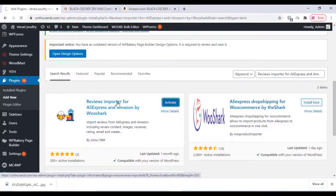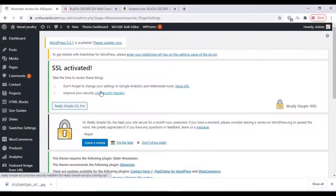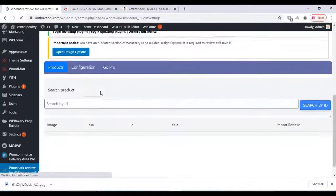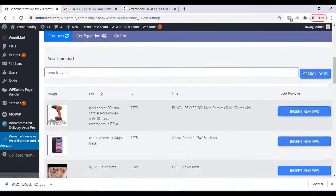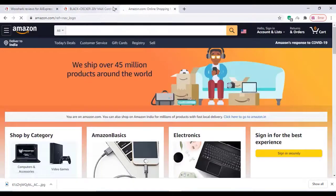Wait for some time for activation. Once the plugin is activated, go to the plugin settings and click on Insert Reviews for the product you want the review for, then go to amazon.com and search for our product.